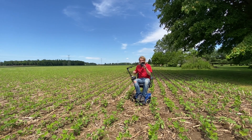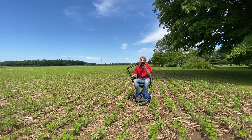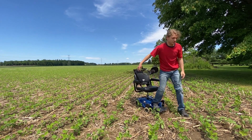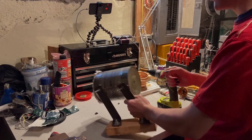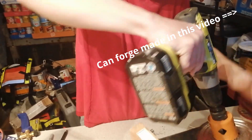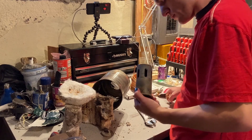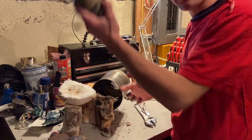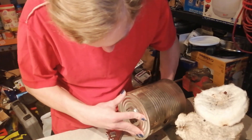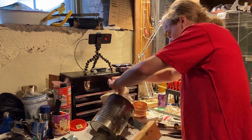So we measured and found the center hole of the can. We got the burner head off — that's what we're looking for. Now we put the Kaowool back in.